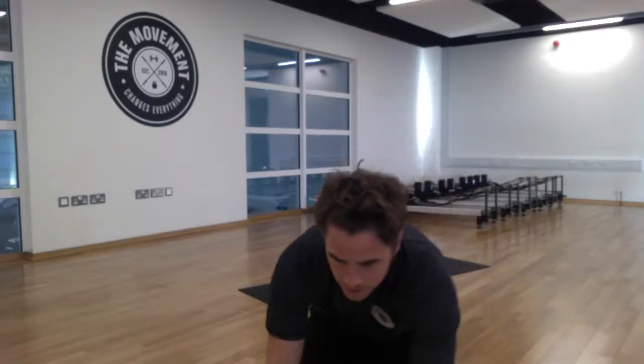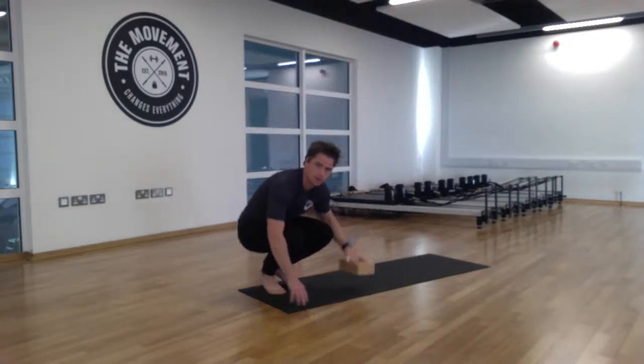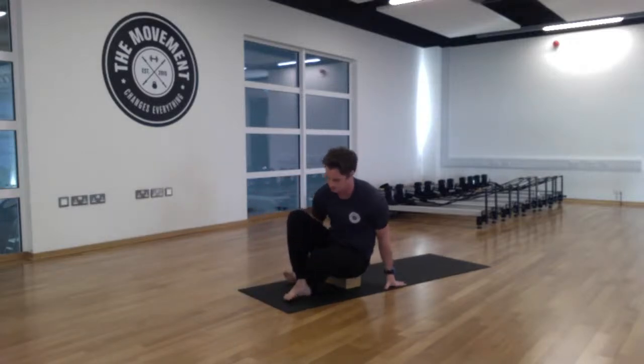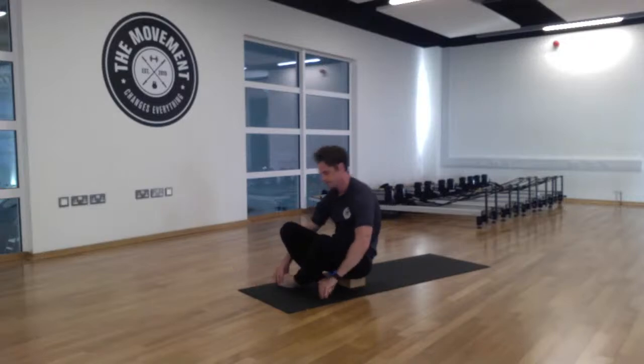So we're going to go straight into it. We do a little bit more of a dynamic flow, especially because it's early in the morning and we're just getting up. So when you're ready, we're going to sit in our easy pose or cross-legged position. We'll do 30-35 minutes and go from there.